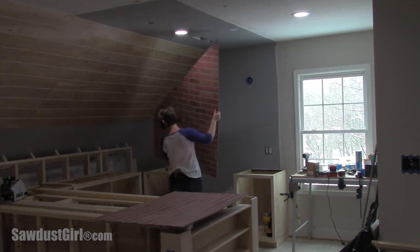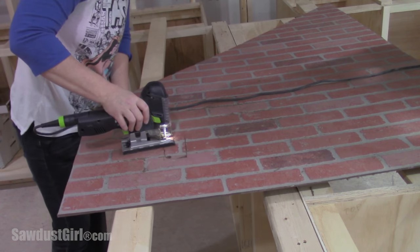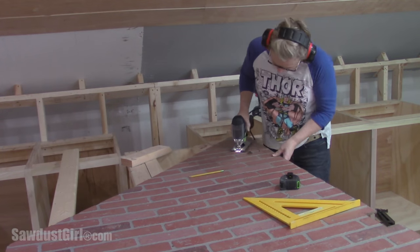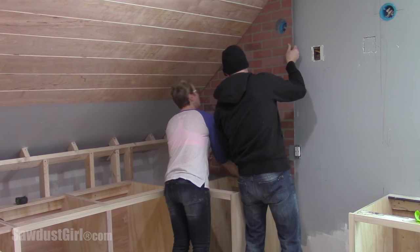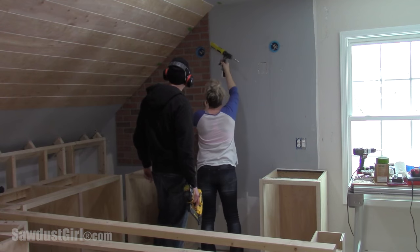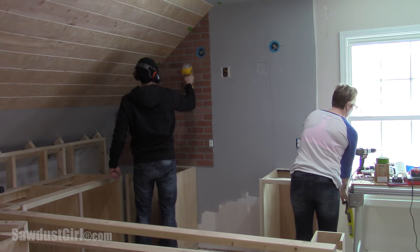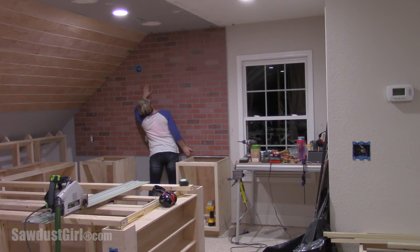I'm covering the wall with brick paneling. This is available at local big box stores — this particular style is from Home Depot. I transferred the location of my outlets and lights and on this first sheet I cut them perfectly. My husband came up to help me for a minute and I set it in place — it fit perfectly. I glued just along the edge on the seam. I knew the seam was going to be a problem, and since I'm putting plaster on it later I thought it would hide okay.